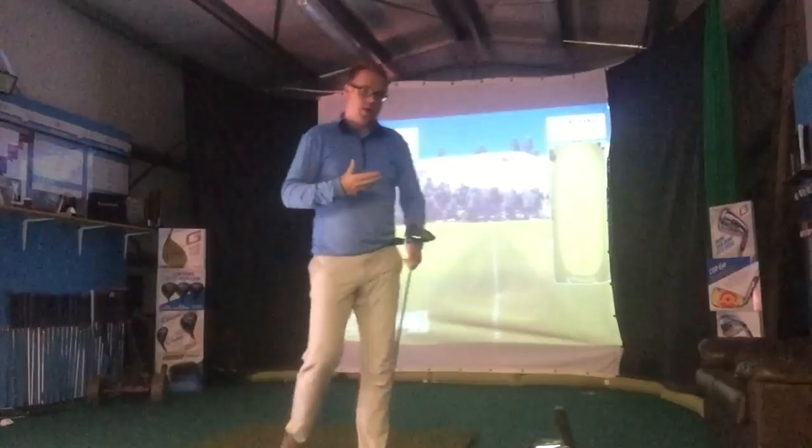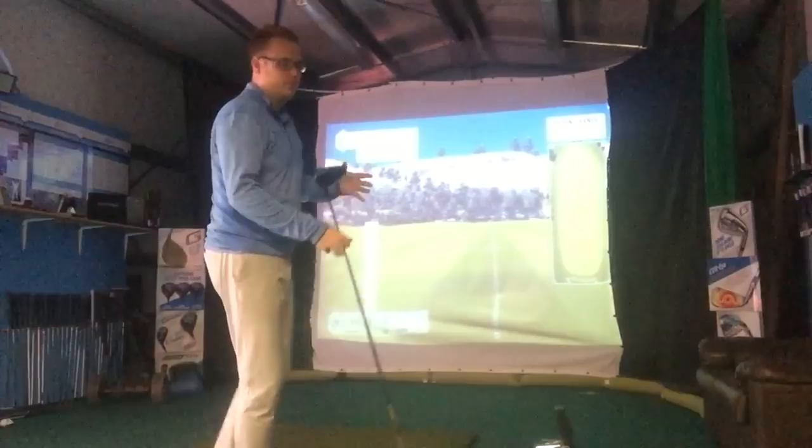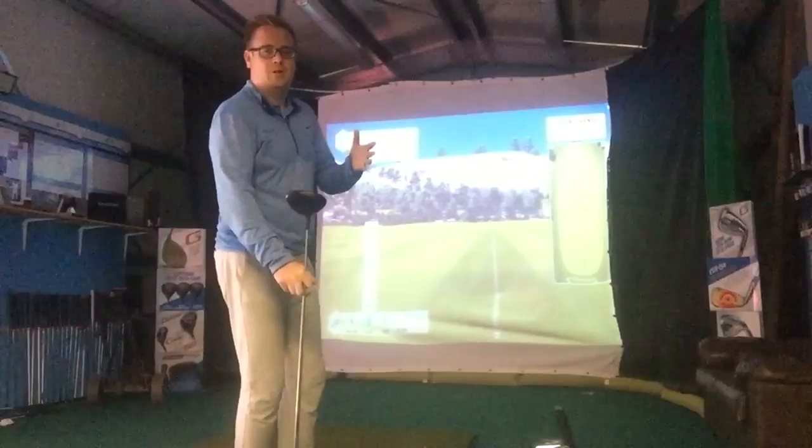I'm going to run by you my ideas of trying to hit the driver a little bit lower into the wind, or especially if you've got the wind coming off the left side or the right side, so you can control the golf ball a little bit more.